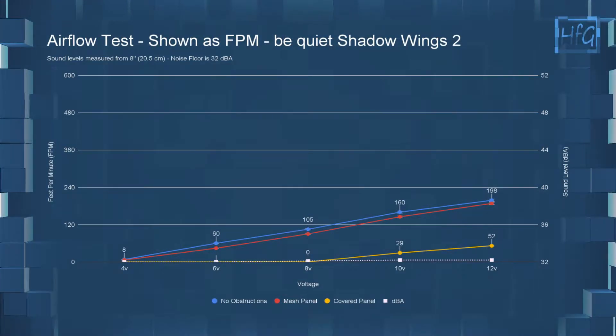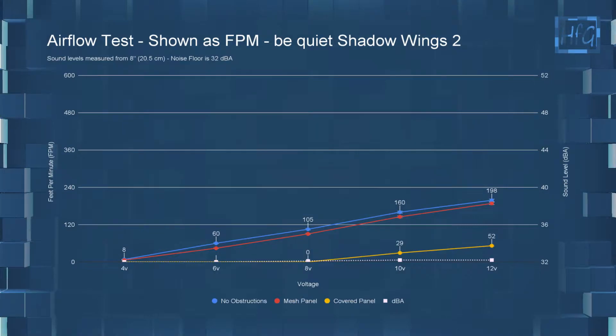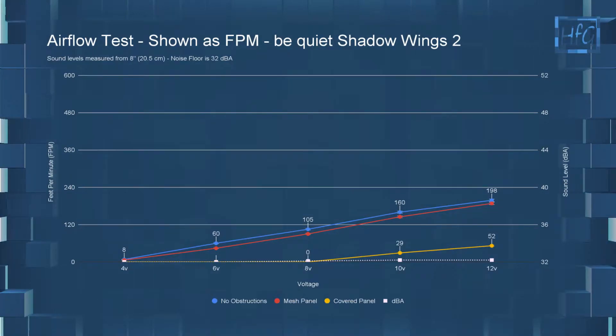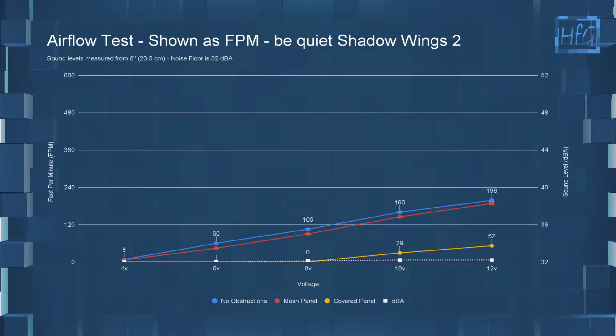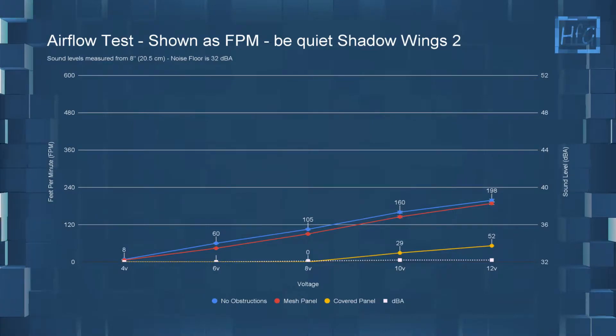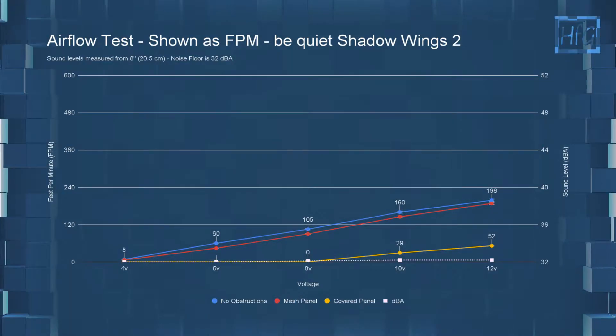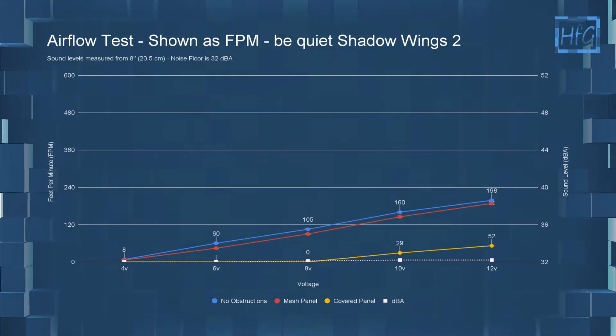Moving on to the airflow charts. At 4 volts with no obstructions it had an FPM of 8, though again the RPM was below the PWM range. Jumping up to 12 volts: with no obstructions it had an FPM of 198, with the meshed panel it had an FPM of 188, and with the covered panel it had an FPM of only 52.